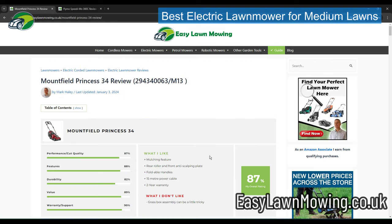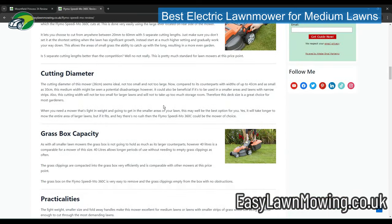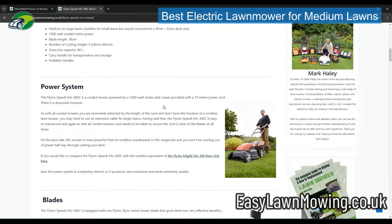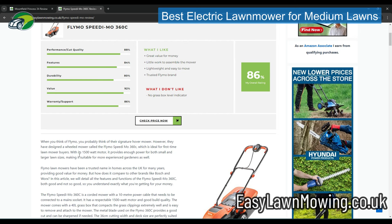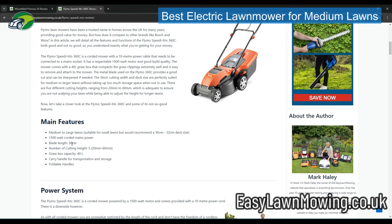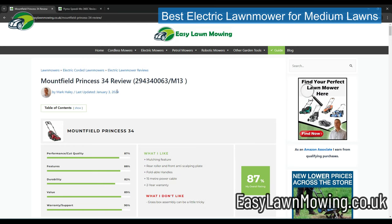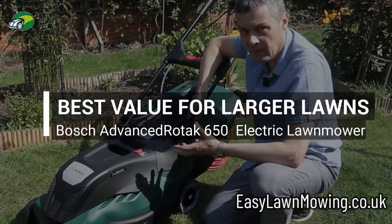My second best pick for medium-sized lawns would be the Flymo Speedymo 360C — a really good, very popular mower with a slightly more powerful 1500 watt motor and a slightly larger 36 centimeter deck. But overall, the Mountfield Princess 34 is my top pick for medium-sized lawns.